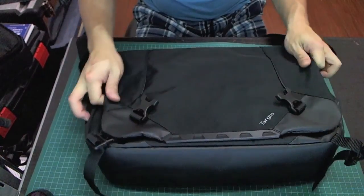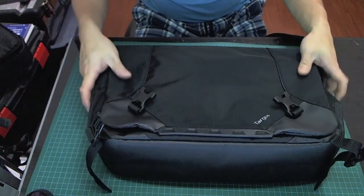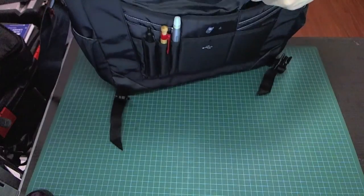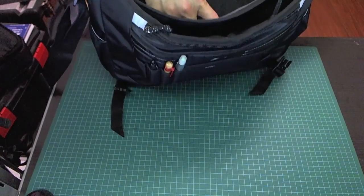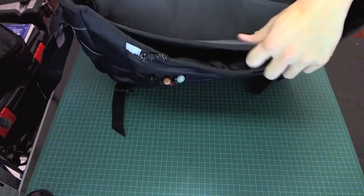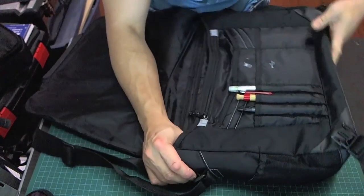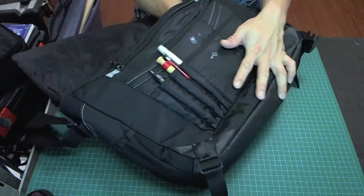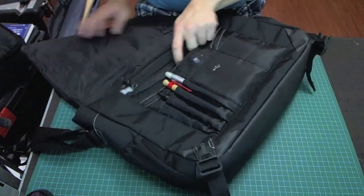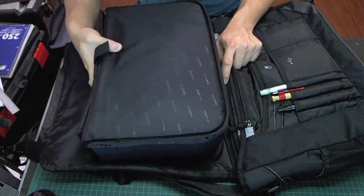The other bag I own is this Targus laptop bag, designed to hold a 17-inch laptop. Inside there is a padded area for your laptop. But the problem is it's not divided, and when you put your camera gear in there it will just move around and possibly get damaged. There isn't a lot of padding either because it's designed specifically for laptops — there's padding on the sides, but it doesn't have any dividers. So we're going to put the same padded insert in here.